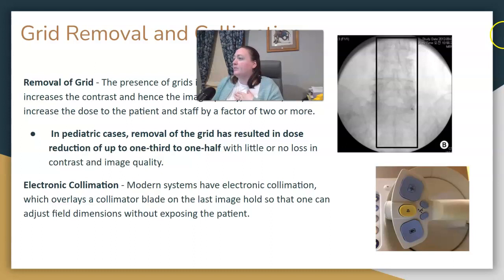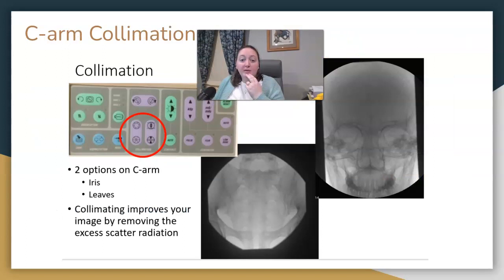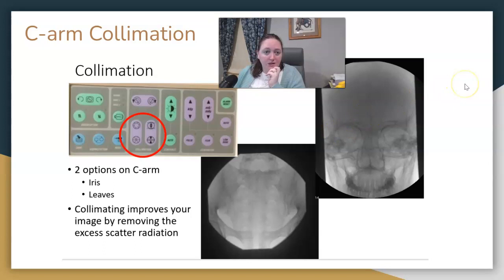Here's an example: they're going to collimate into a specific area, so when they take the next exposure, only that area will be visualized. Collimation and beam restriction reduce dose. There is collimation on your C-arm with two options: the iris, which is a circle, or the leaves, which are straight up-and-down and side-to-side. Again, collimating reduces dose.